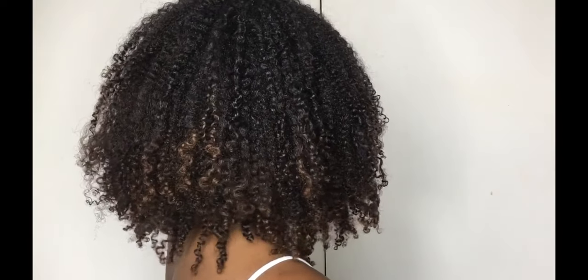For me, this is a low manipulation hairstyle because I can just leave my hair for days. I don't have to touch it or do much, except refresh it in the morning. And if I want to stretch my wash-and-go, I just bun it. There you go.